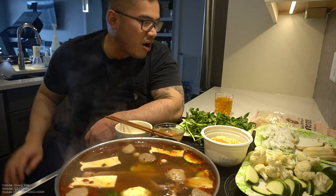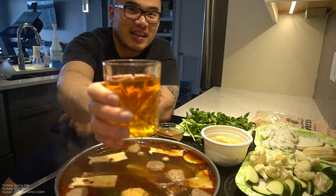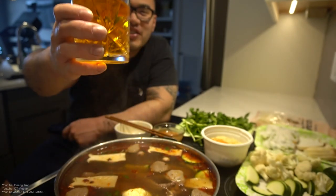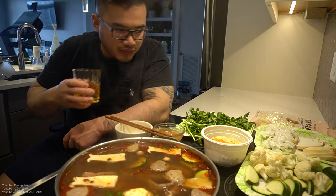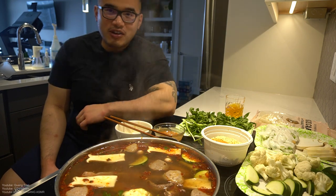Okay, the worst part about hot pot — you know, you gotta wait for it to boil up again. Have some green tea while you wait.